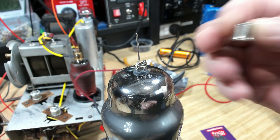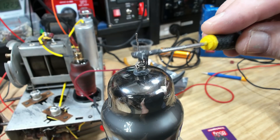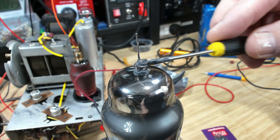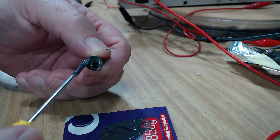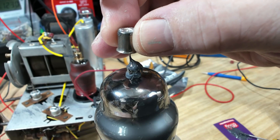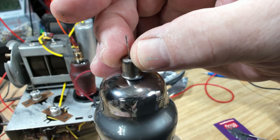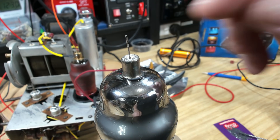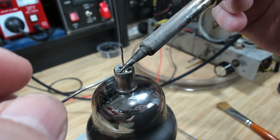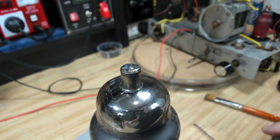I have a cap which I got off another broken valve, so I'm going to glue it on the top here. I've mixed up a bit of JB Weld, put it on the top of the valve, and put the rest in the top of the cap. That should be enough — I can put that in here. I'll let that set for a few hours, and then I'll be able to solder the wire on the top. The adhesive has been drying for a while, so I'll just solder the wire in, trim a little bit of wire off, and it's got a new cap on it.